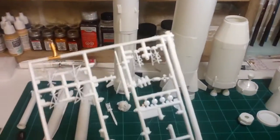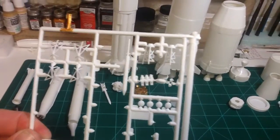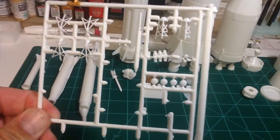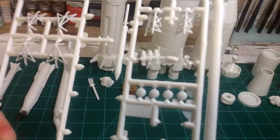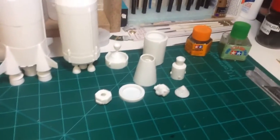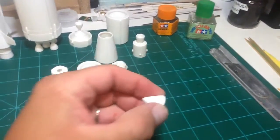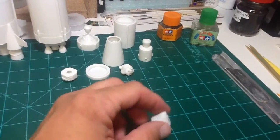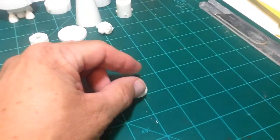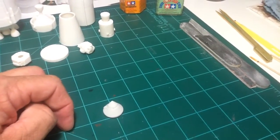I've got one sprue left — it's for the Saturn V. Those three little things there are the astronauts. They are supposed to go into the command module, which is this here. The bottom is not supposed to be glued on, so those three little astronauts sit in the bottom, and then you can take the top off and display the astronauts.